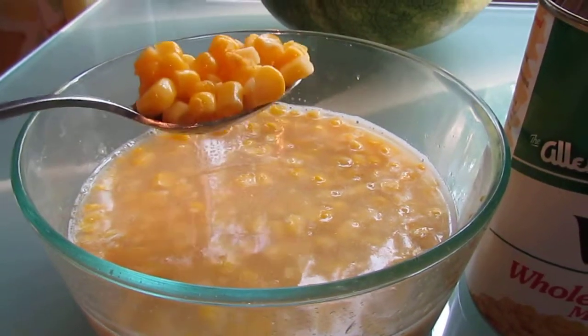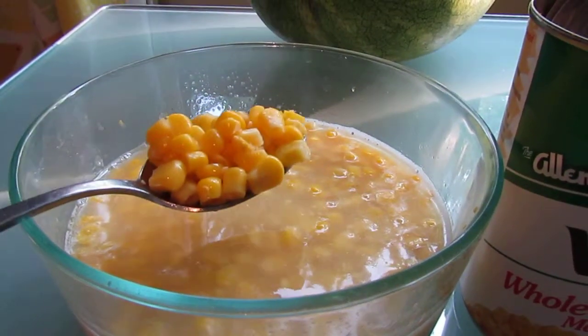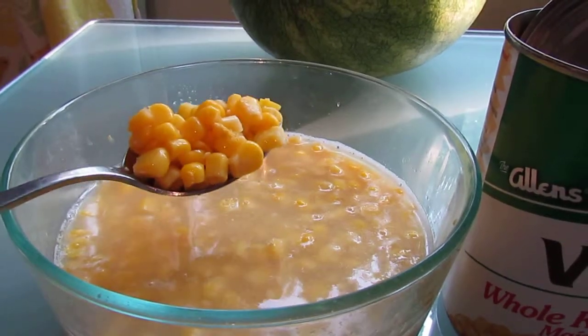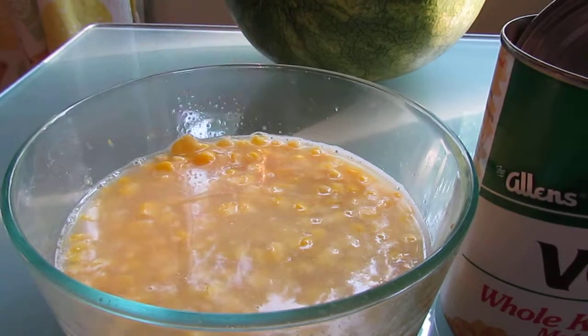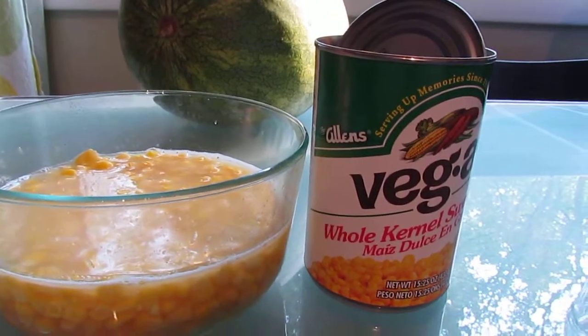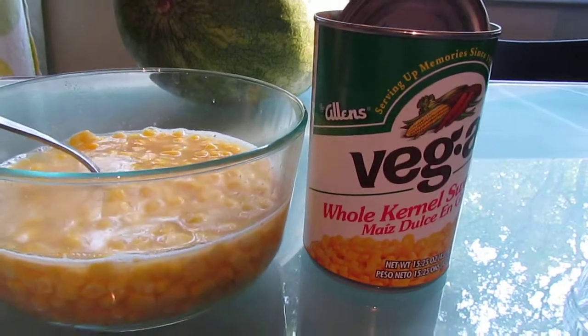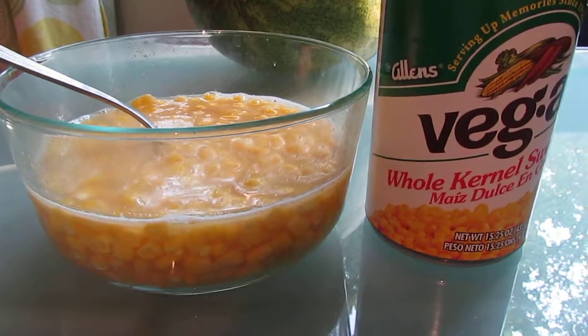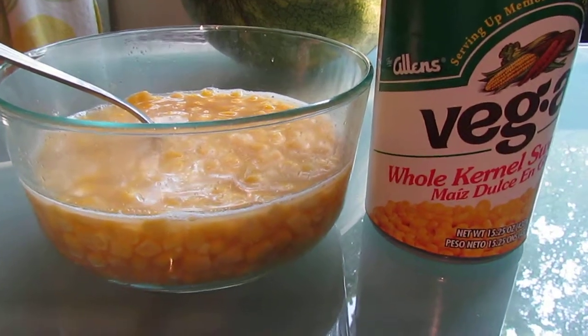So you'd recommend it to people who prefer canned corn? Yeah — if you tend to buy canned vegetables and not fresh or frozen, this would probably be good. It'd be good for soups and stews too since it already has the water in it, you could just dump it in. Well, there you have it — thank you so much to Allen's and Veg-All, enjoy!